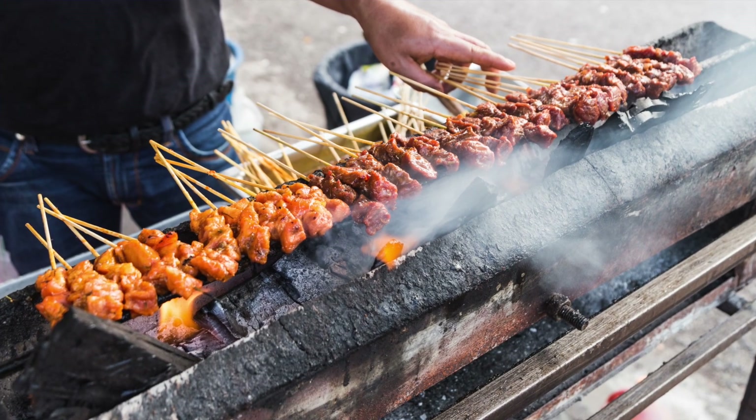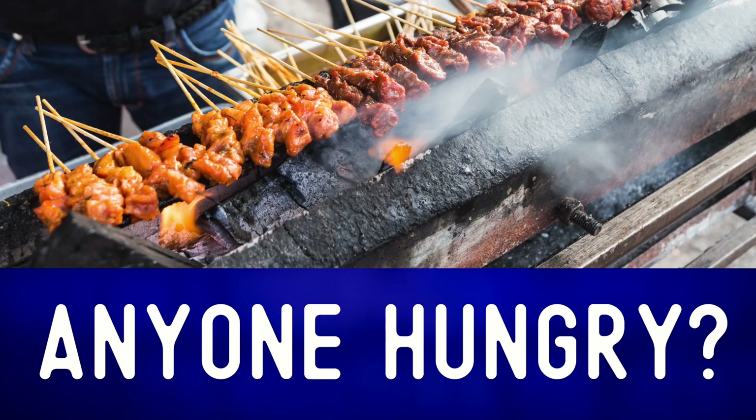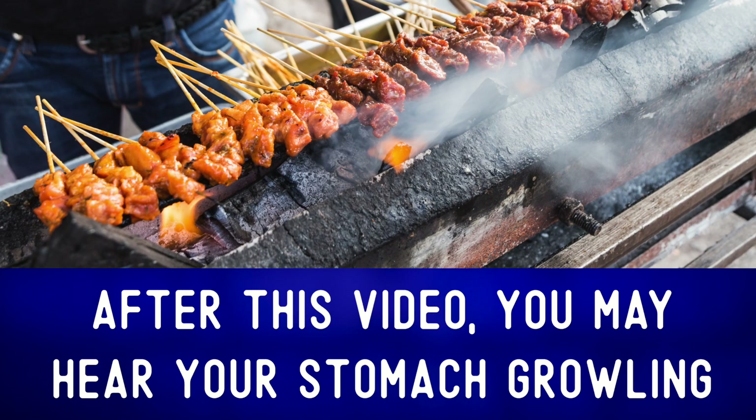Let's describe the photo and expand our vocabulary. Anyone hungry? After this video, you may hear your stomach growling.